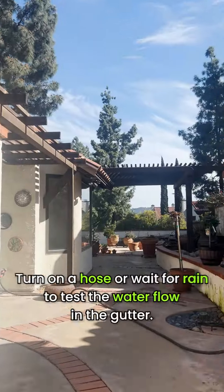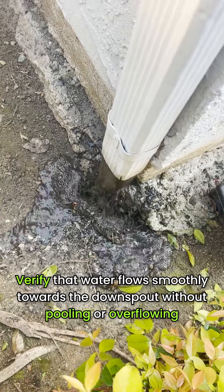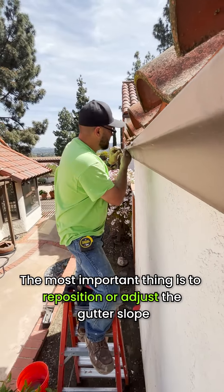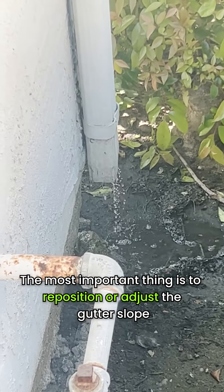Step 5: Test water flow. Turn on a hose or wait for rain to test the water flow in the gutter. Verify that water flows smoothly towards the downspout without pooling or overflowing. The most important thing is to reposition or adjust the gutter slope, which can help improve water flow and drainage.